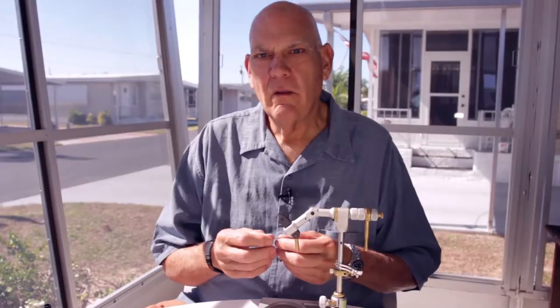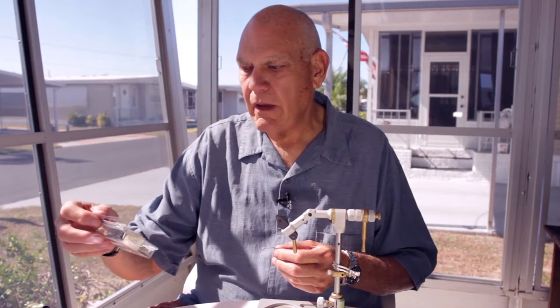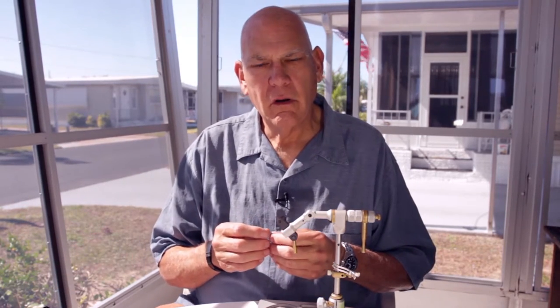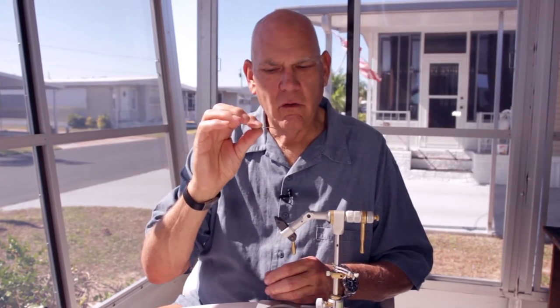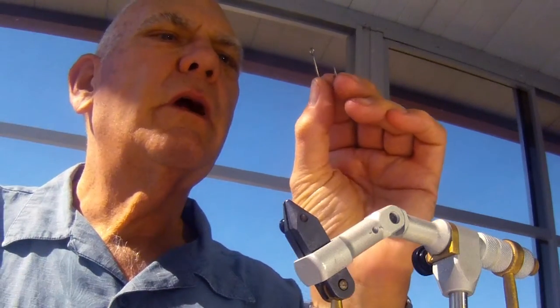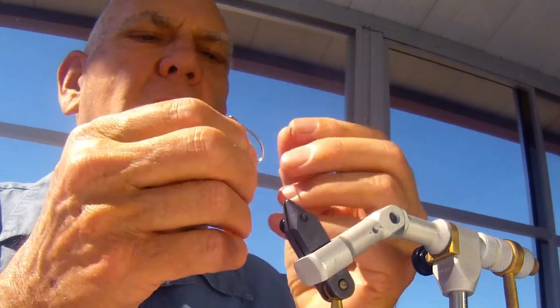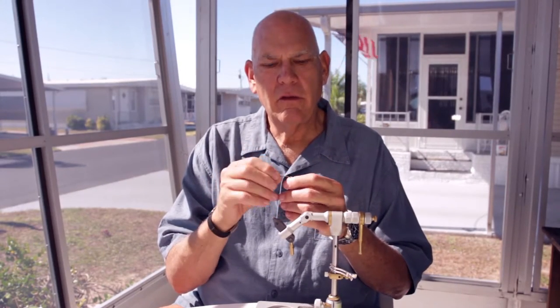The hook I like to use the most tying this fly is an Eagle Claw SSF 254. I tie it in 1-0, and sometimes a little smaller in size 1. It's a very stout short-shank hook with a very wide gap and a nice big ring eye — easy to get your leader through. The short shank really helps in keeping the fly from fouling, so the tail can't come all the way up and foul around the inside of the bend.